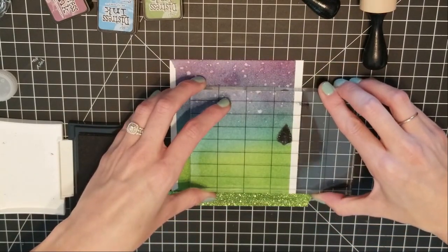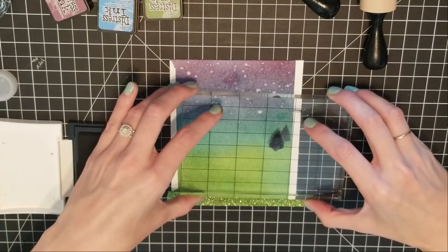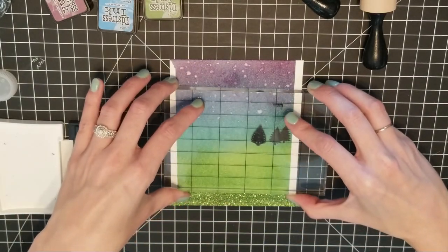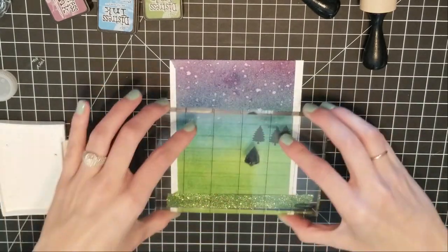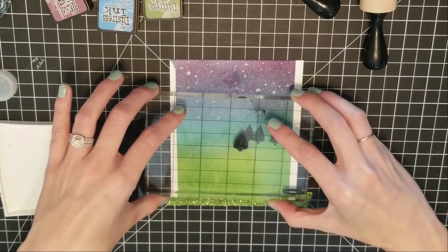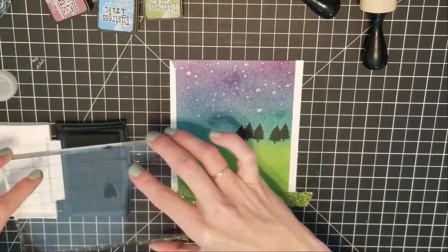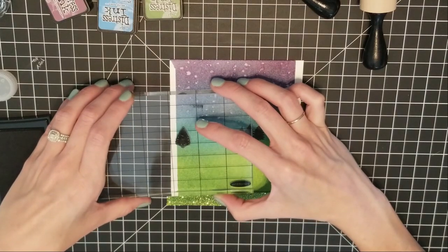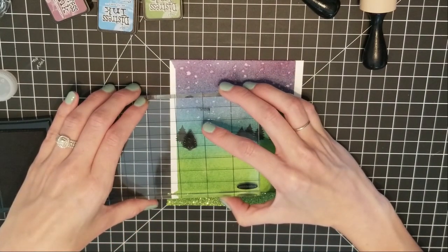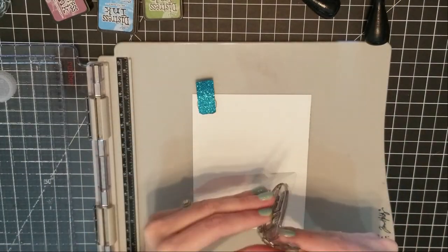Now that I have my night sky done, I'm going to go in with the tree from the Critter Camp Out by Sunny Studios and stamp some trees in the background. I'm loading up the Versafine ink in Onyx Black and stamping a couple of trees to give the card some depth, layering them a little further back and then a couple more forward so it looks like they're staggered rather than just a straight line of trees.